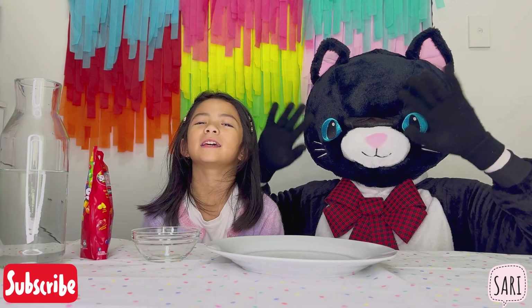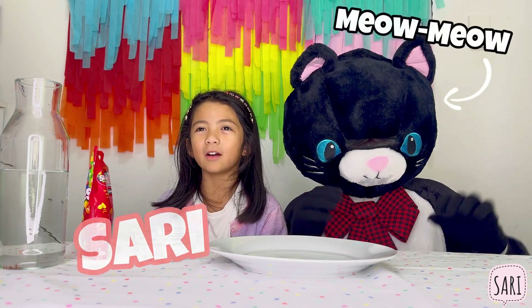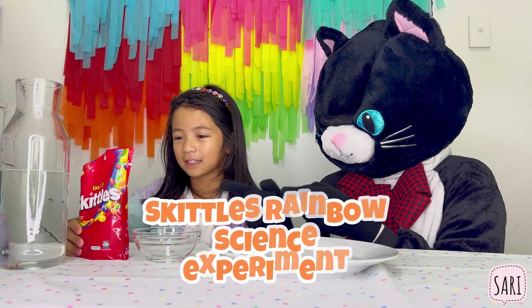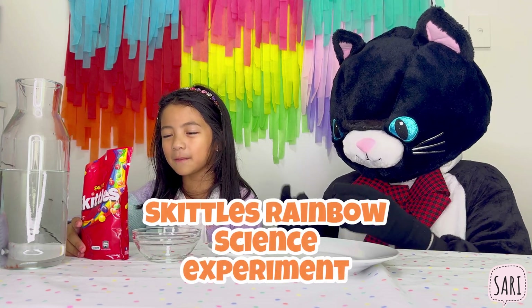Hey dear friends, it's Sari and Meow Meow. Today we got something super special — it's the Skittles Rainbow Science Experiment.